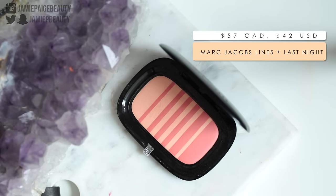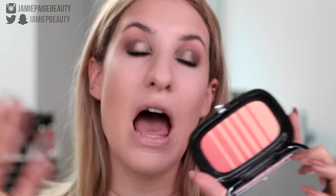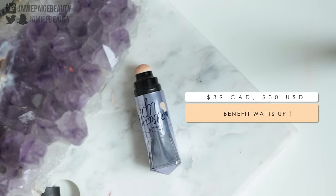Now for my blush today I'm going to be taking my Marc Jacobs blush in the shade Lines and Last Night — this is the Air Blush. I've been loving this — it blends out so beautifully and this color is just so gorgeous, it's a little bit peachy and really really pretty. As I've been mentioning, I've been so over the metallic highlighter and I'm so much more into a highlighter that is a little bit more subtle, more glow from within. I have been loving the Benefit What's Up Cream Highlighter — it is such a beautiful cream highlighter that looks very natural but still gives you that pop you're looking for. I just take my finger, dab it on the tops of my cheekbones and a little bit on the apples of my cheeks.